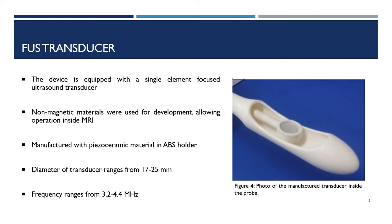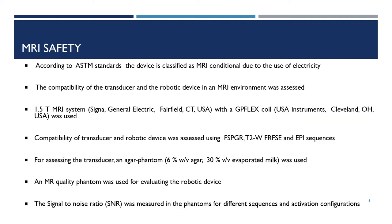Its diameter ranges from 17 to 25 millimeters and its frequency can range from 3.2 to 4.4 megahertz. According to ASTM standards, the robotic device is classified as MRI conditional due to the use of electricity.